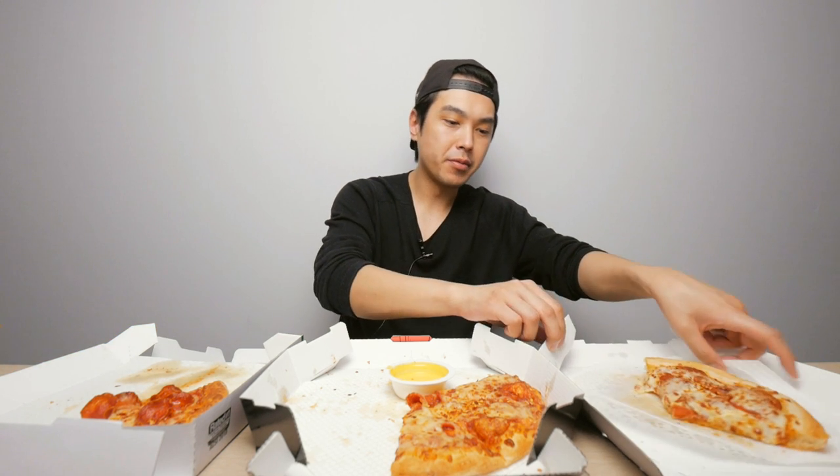Next time you have a pizza party, why don't you try it out — instead of ordering three large pies from the same spot, get one from here, one from there, one from there, and mix and match. See if you agree with my system. Anyway guys, hope you appreciated this video, hope you enjoyed it, hope you learned something from it. Thank you for watching — catch you in the next video, peace.